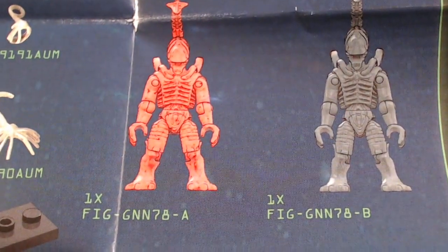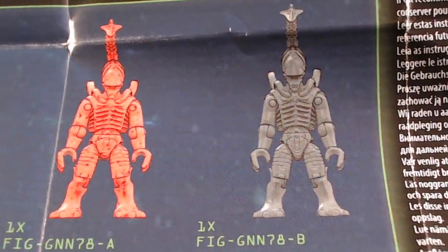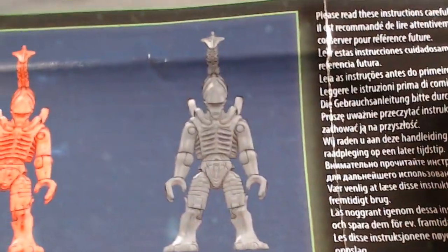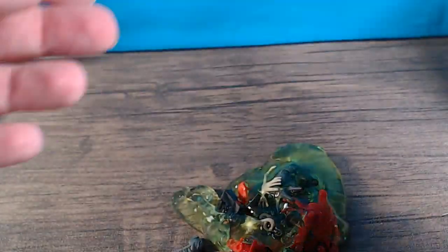Egg 78 gives you a red figure with green slime, and then a silver-type alien. Let's cut this open and ooze it out. This green slime is actually my favorite slime so far because it's almost like a translucent slime. I don't know how well it comes through on camera, but that's actually kind of cool.